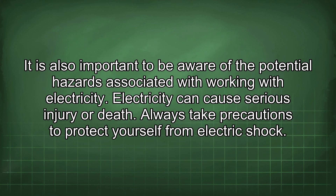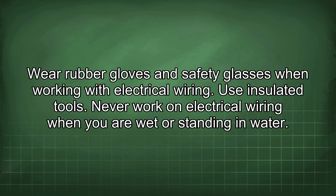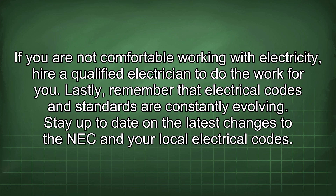It is also important to be aware of the potential hazards associated with working with electricity. Electricity can cause serious injury or death. Always take precautions to protect yourself from electric shock. Wear rubber gloves and safety glasses when working with electrical wiring. Use insulated tools. Never work on electrical wiring when you are wet or standing in water. If you are not comfortable working with electricity, hire a qualified electrician to do the work for you.